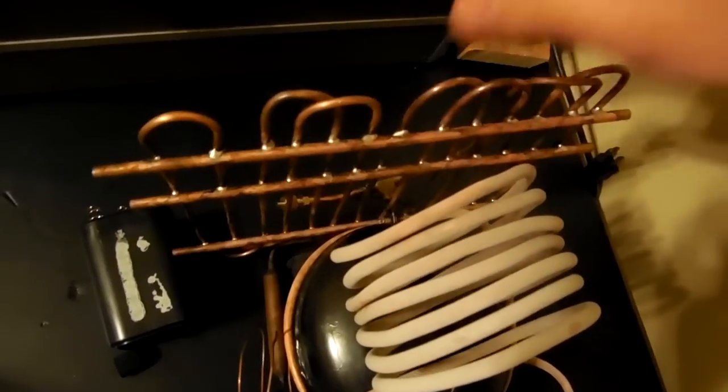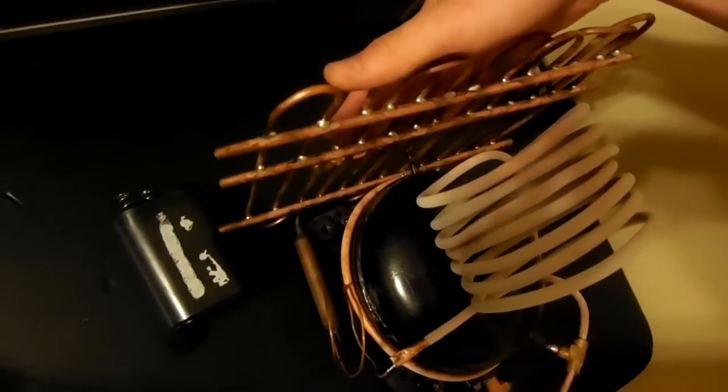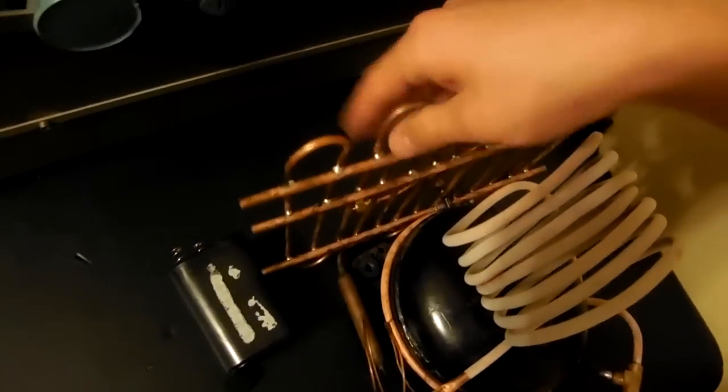It's probably around 150, 160 degrees. This is the discharge port here. After it comes out right here, it goes through this radiator to cool off, and I usually have a fan over it, but right now I don't have one, so that's why it's heating up real hot.